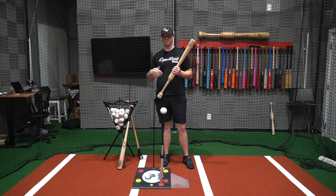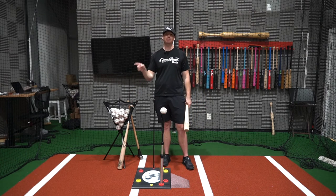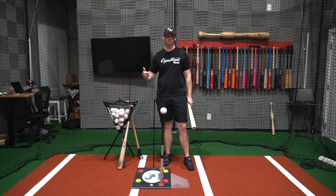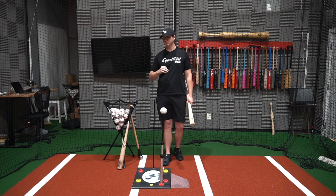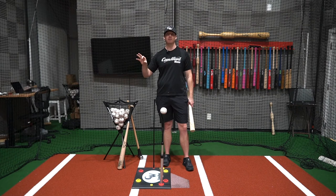So in this process, we do two swings with our Camwood, two swings with our game bat, and keep alternating back and forth. The key to the drill is 100% effort on every swing. If you get tired, take a break. This is about quality, not quantity. That simple process is going to skyrocket your ball exit speeds.